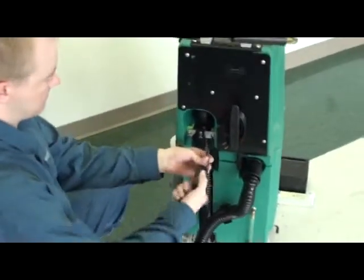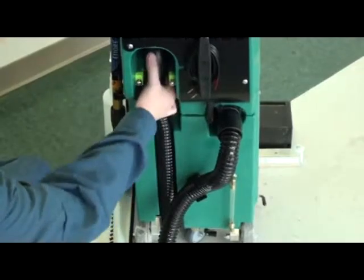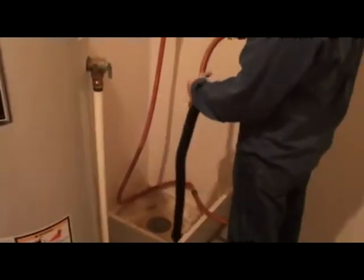Remove the drain hose keeper with a Phillips screwdriver. Pull the squeegee hose out from the vacuum tube and out of its holders. Flush out the squeegee hose with water.